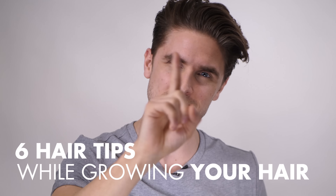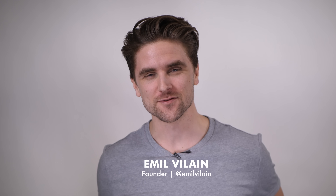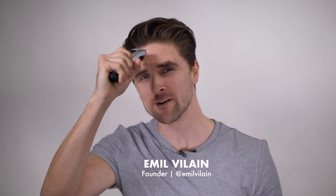Hi guys, thank you very much for tuning in on Slick Hair TV. Today I'll show you how you shave your head — I'm just totally kidding. I'm telling you about the awkward phase of growing your hair out.